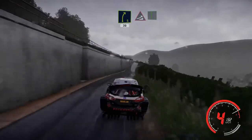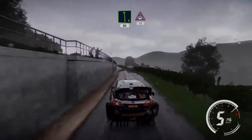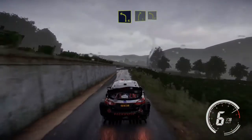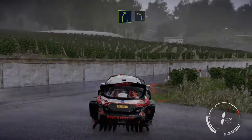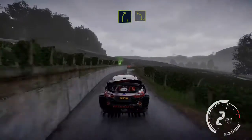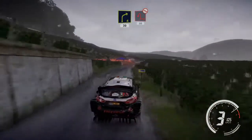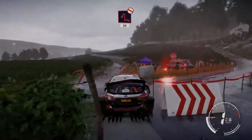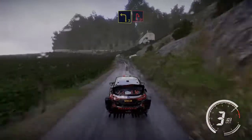Keep middle jump maybe, into flat left and left 6, 80. Keep middle over crest 50, left 4 keep into right 5 and left 4 short. Into right 4 small cut 30, hairpin left don't cut, and left 4 short opens 50. And left 5 keeping.